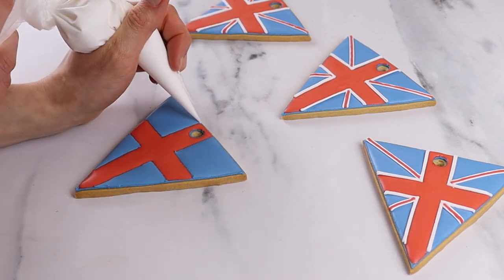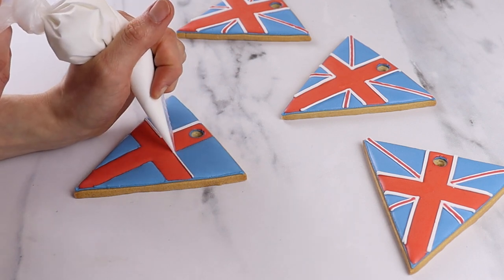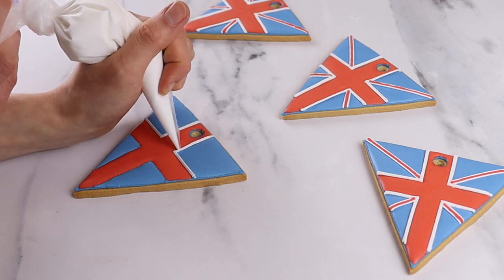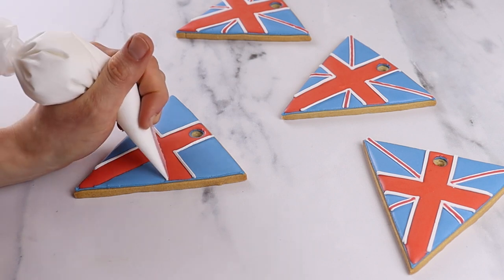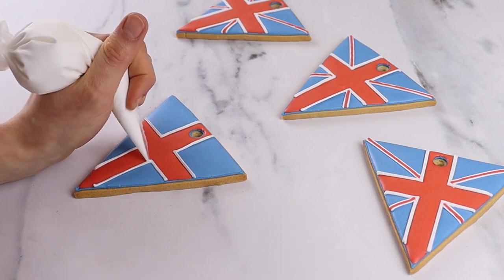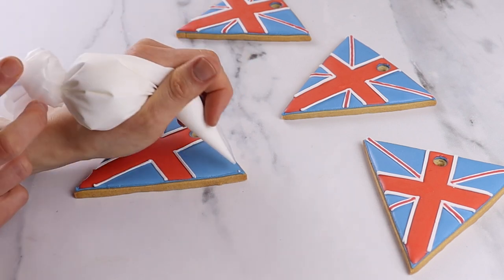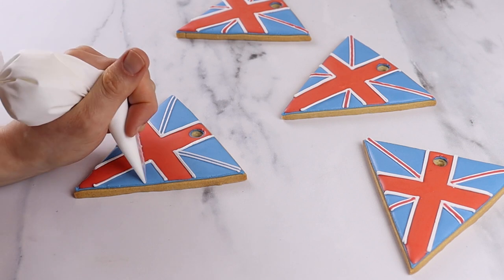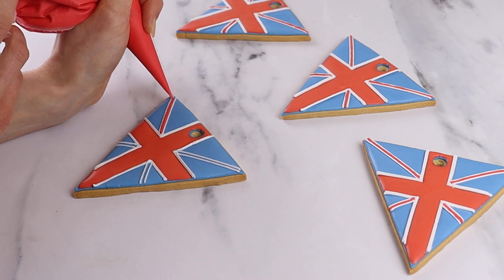Take your white line icing and pipe around the outside of the shapes that you've created — this helps to define each shape. You will then freehand the other lines on the flag and slowly fill these with red line icing. To get the red line icing in between the two white lines, the easiest way is to slowly zigzag down the line.